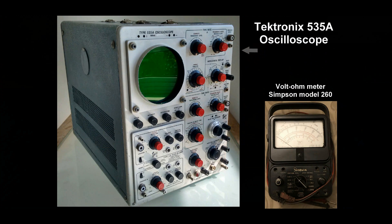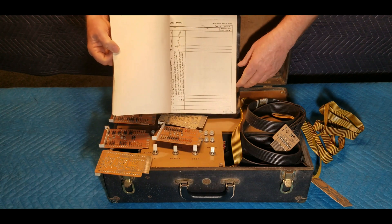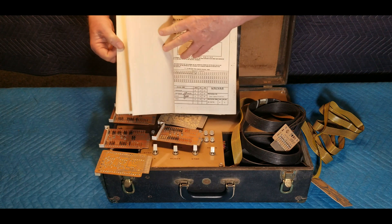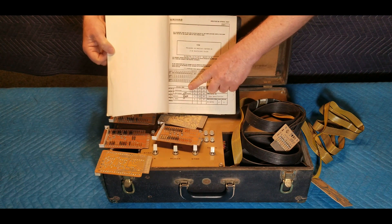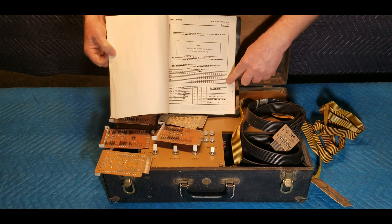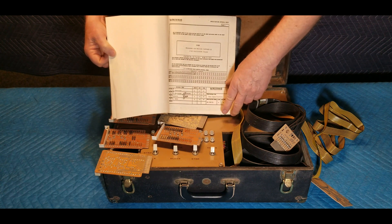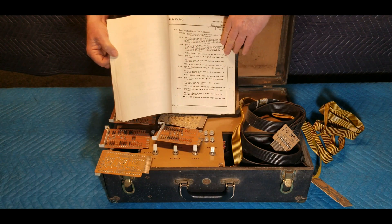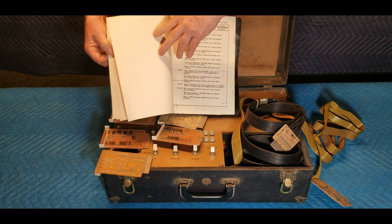The booklet also states: "This document contains confidential information of the UNIVAC division of the Sperry RAND Corporation." There are numerous signatures of Sperry UNIVAC officials dated 1964 and 1965, and numerous fold-out pages with diagrams and other information. The booklet is not really a complete step-by-step instruction guide on how to use the calibrator, since it reads more like a collection of notes with approval signatures for the eventual creation of an actual user manual — though that is just a rough guess after reviewing the pages.